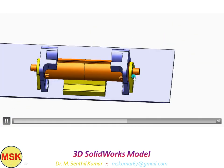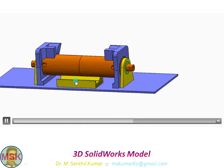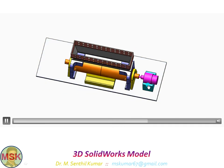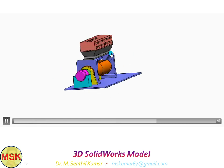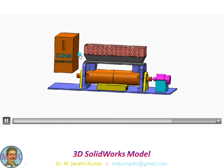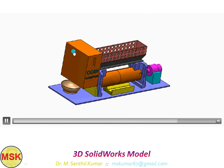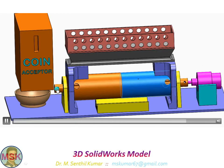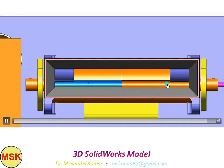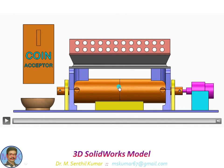That is another bracket for the second bearing. This is the collection tray. This is the 3D printed part for the 12-volt DC motor. This is the hopper. Then this is the coin acceptor model and the coin collection tray. The idea is: if you insert a 5P coin, it will give a signal, then the motor will start rotating the drum through 180 degrees.